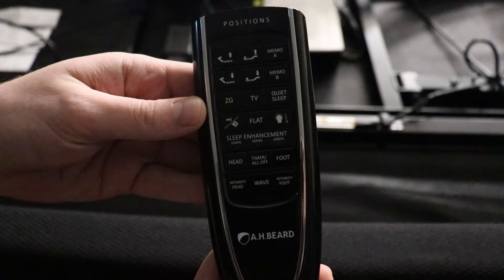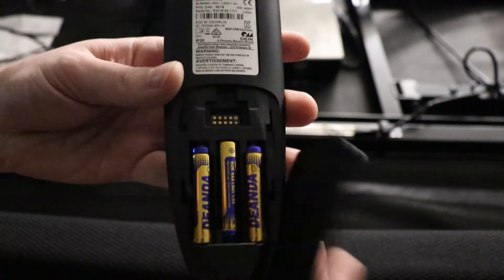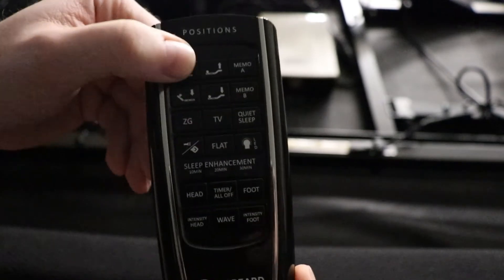This is how to check your Invigorate remote is working. First, ensure that you have three new AAA batteries installed. Once they are installed, press the top left button or the head up button.